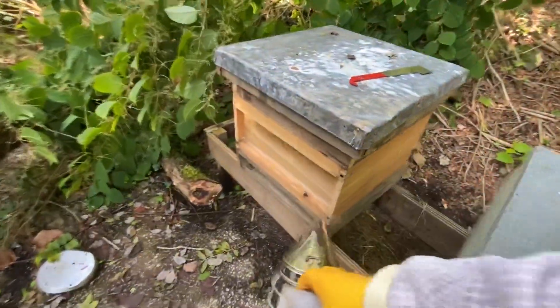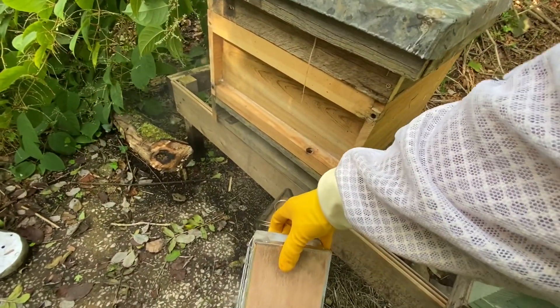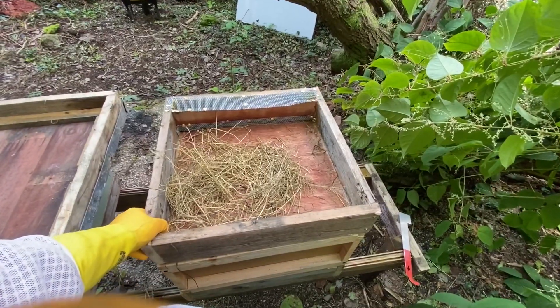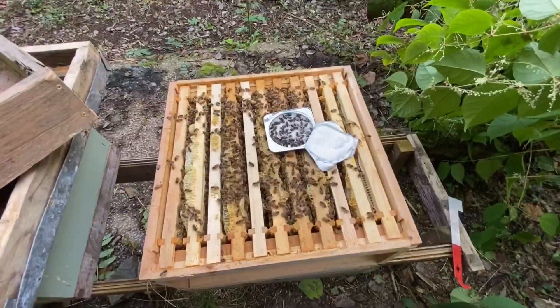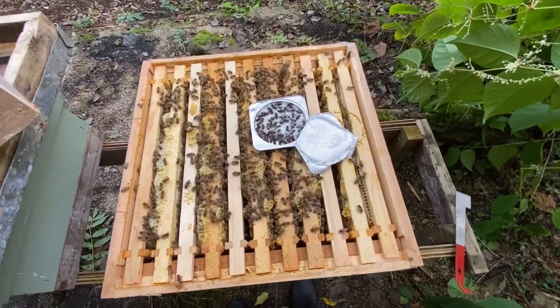I'm going to give them a bit of smoke. It's pretty glued down with propolis today. Let's get this off and have a look at how many frames these bees are over. Straight away it's not looking good — loads of bees dead in that Apiguard.